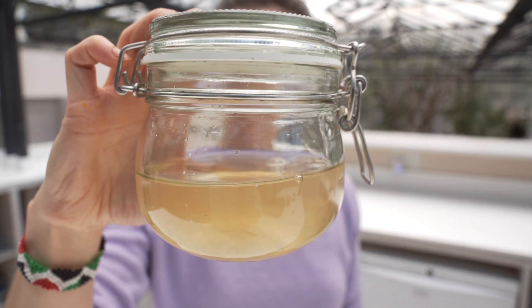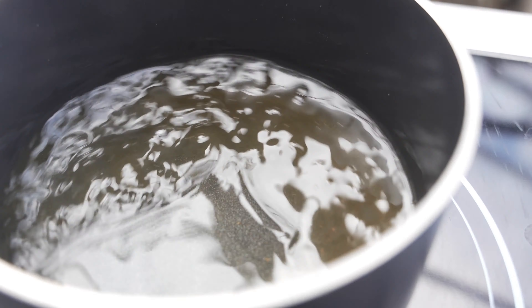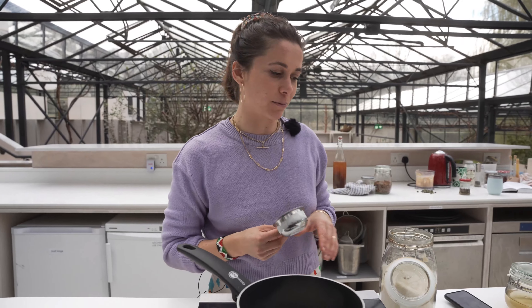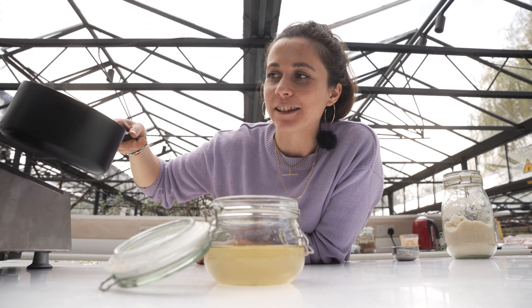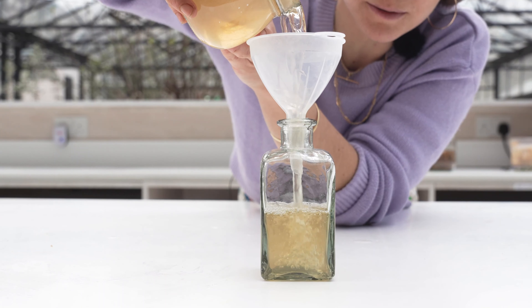This is now going in a cupboard as dark as possible for about a week or two. Once it's infused, we've strained the flowers. Now it's time to make our simple syrup: two parts sugar and one part water, heated on a low heat until the sugar is dissolved. Once the syrup is cooled down, pour it over your dandelion infusion. There you have your liquor.